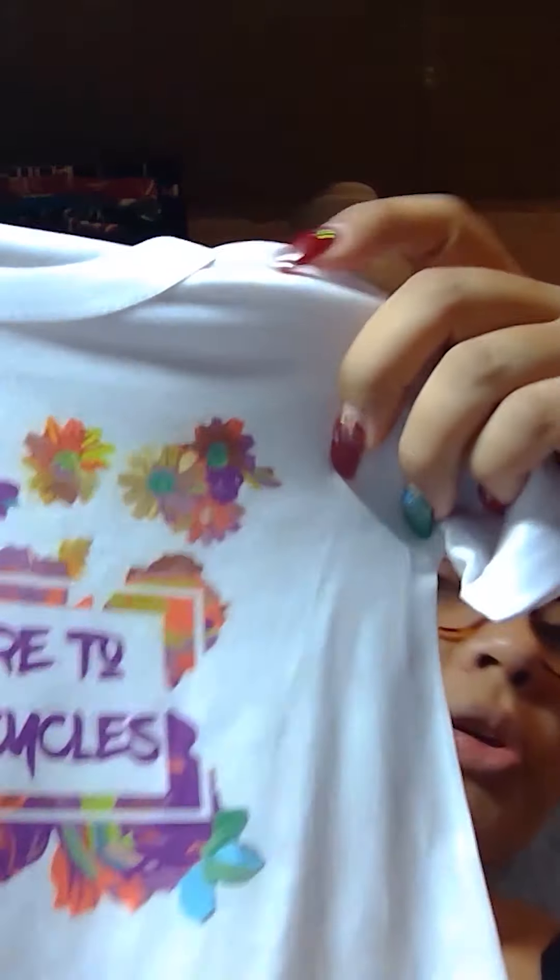Breakthrough, breakthrough! Look at this — my heat press is at 400 degrees right now. Huge learning curve, guys. They came out beautiful! Look at that. But what I forgot to do was put a sheet underneath the shirt, because now I've got ghosting on the back from a different image I tried to do before this project. One breakthrough and another freaking road bump. But y'all, these came out nice. I'm not even gonna lie.